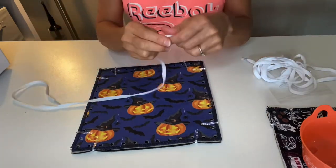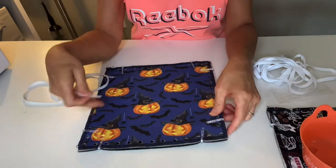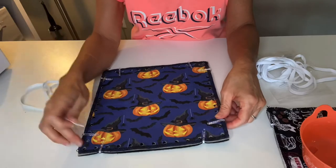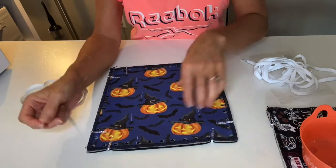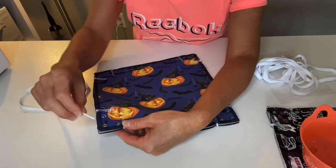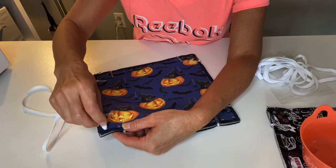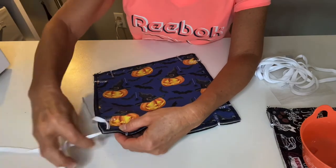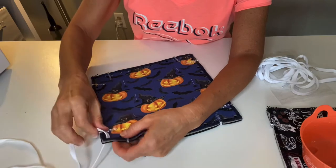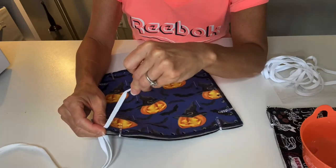Take your first shoelace and, holding on to the aglet, you can start in any hole on the four corners of your mat. I'm going to start here and take my aglet and go top-down through that corner hole, pulling the shoelace through until I have about two to three inches of a tail left on top.